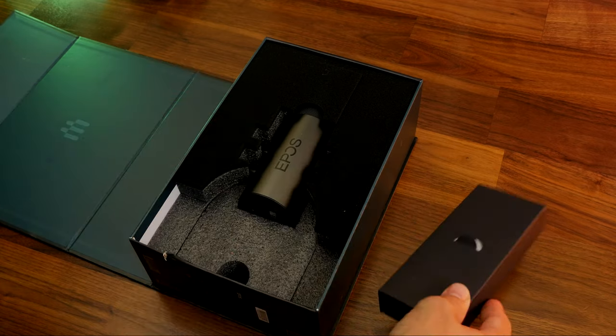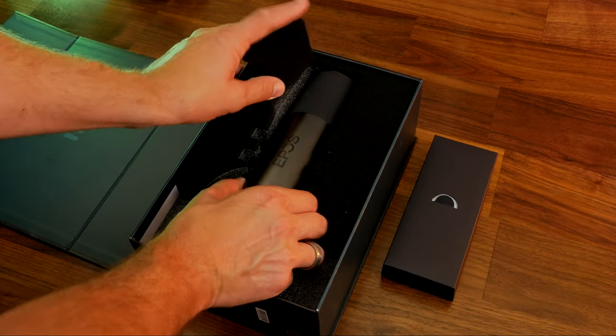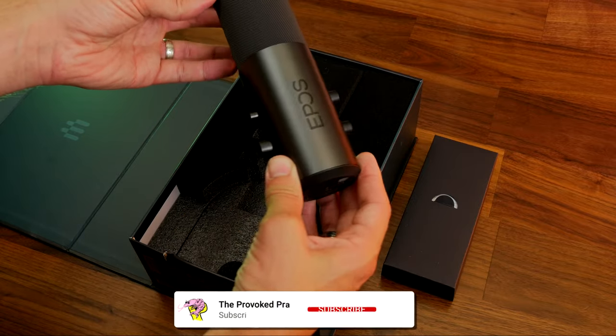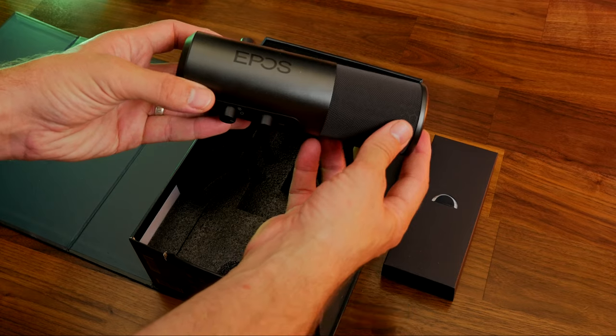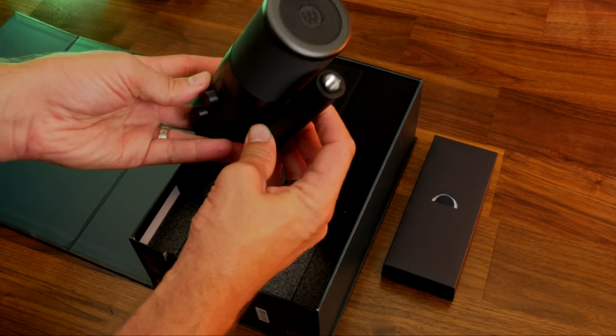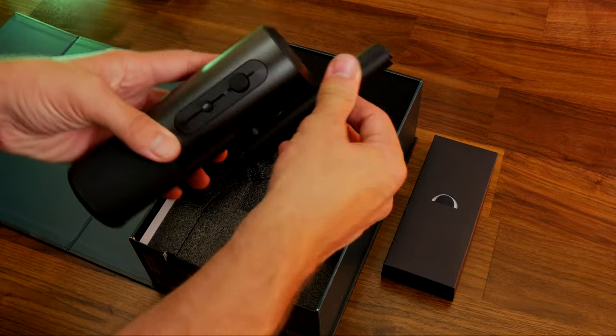I'm going to show you the highlights and points of interest, including the software that comes with it that you can use for noise cancellation, noise gate, and adjustment of the sound settings. I also want to cover the potential issues with it.